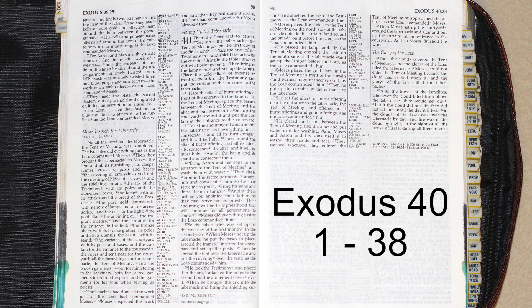He set the altar of burnt offering near the entrance to the tabernacle, the tent of meeting, and offered on it burnt offerings and grain offerings as the Lord commanded him. He placed the basin between the tent of meeting and the altar and put water in it for washing. Moses and Aaron and his sons used it to wash their hands and feet whenever they entered the tent of meeting or approached the altar, as the Lord commanded Moses. Then Moses set up the courtyard around the tabernacle and altar and put up the curtain at the entrance to the courtyard.